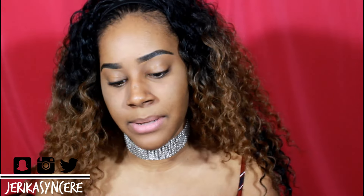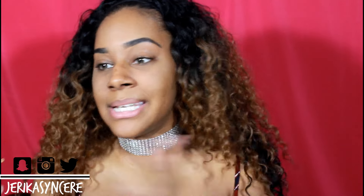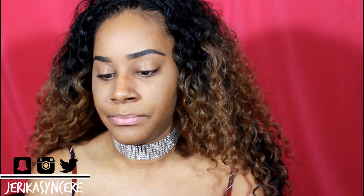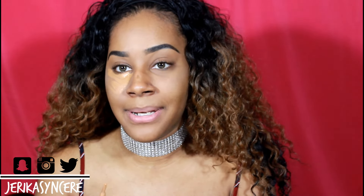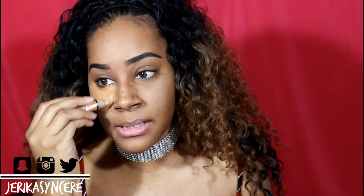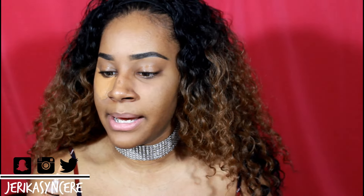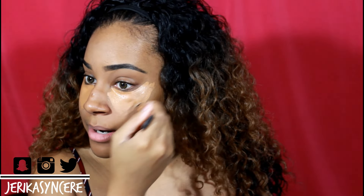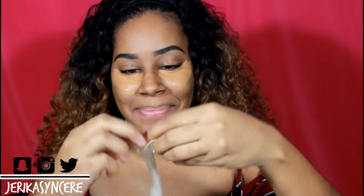Now I'm going to go in with my concealer. I'm going to use the condom on this side but not this side — condom side versus regular Beauty Blender side. I'm putting my under-eye concealer on as I normally would. I'm running out of this stuff but I love it so much. If you guys don't use LA Girl, you are missing out. I'm using a lot more than normal so I can really see how it works.